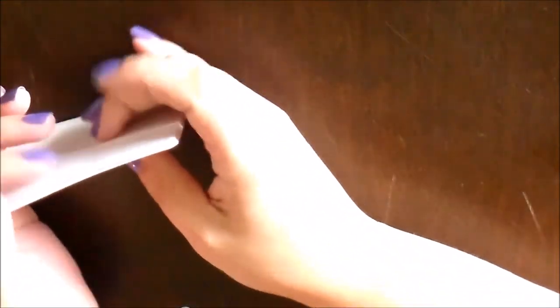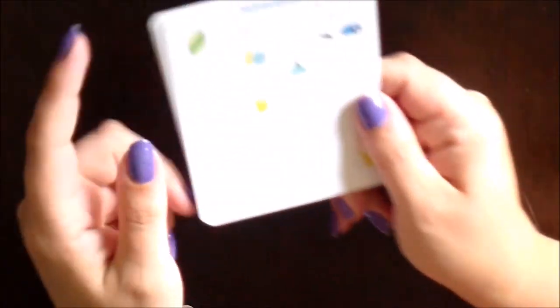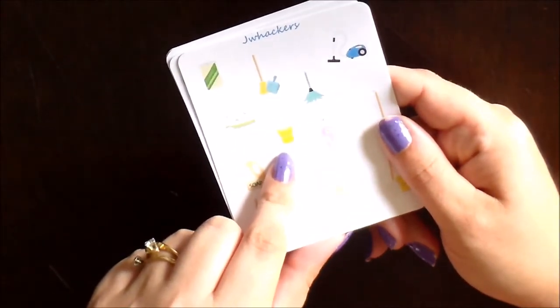That is it for my cleaning related stickers. I'm super excited about all of these — I think they are going to come in super handy for motivating me to stay on top of all of my housework, and I hope you guys will find that they help motivate you as well.